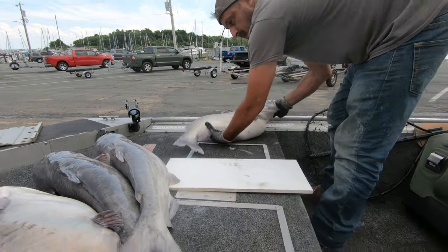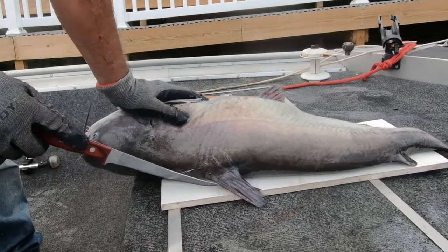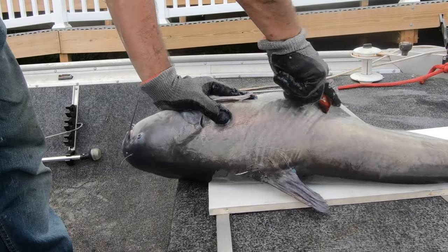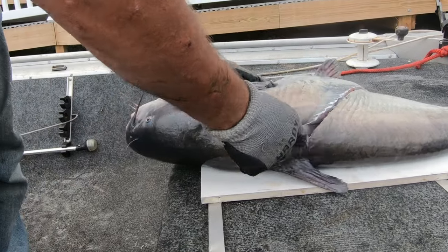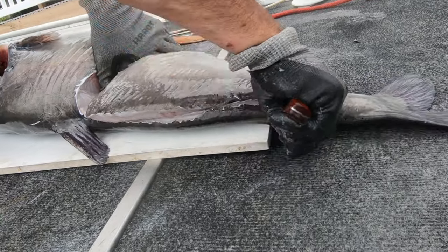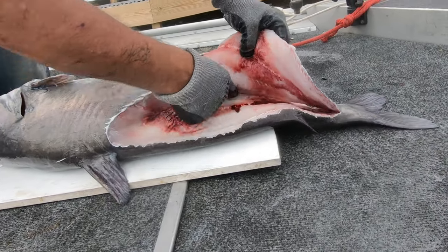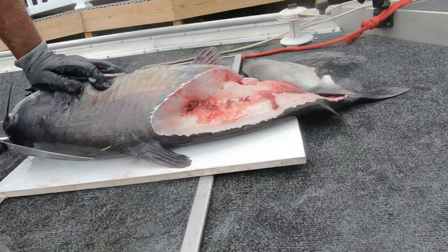Cut right here at your butthole, and it should come out right about here, somewhere right at the back of the fin. You're gonna go get in there, go in down. It's a nice little tough spot on the boat instead of at my cleaning table. Nice chunk of meat up here.